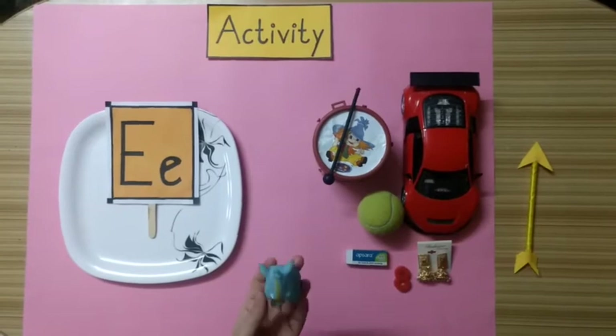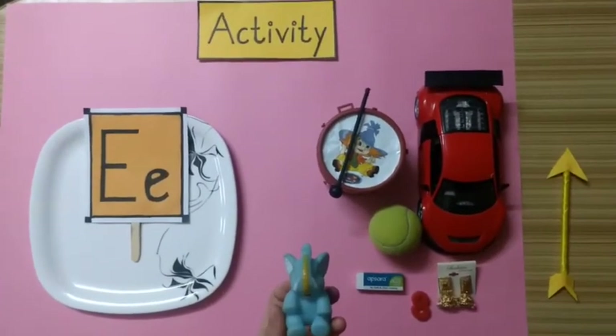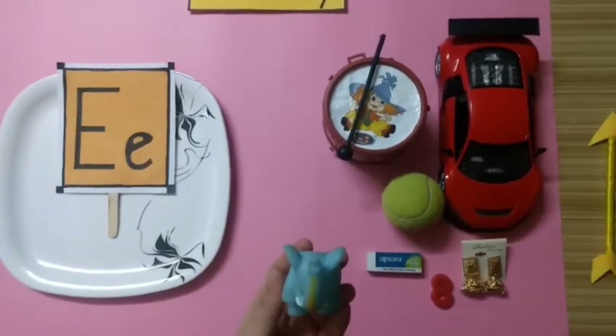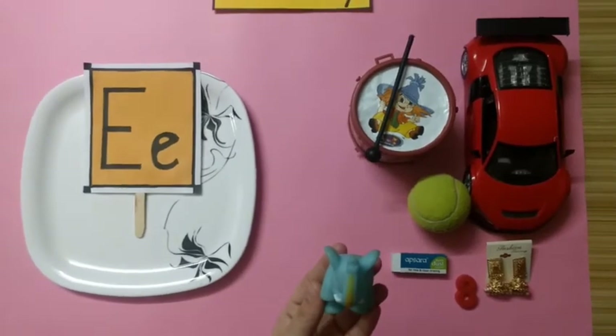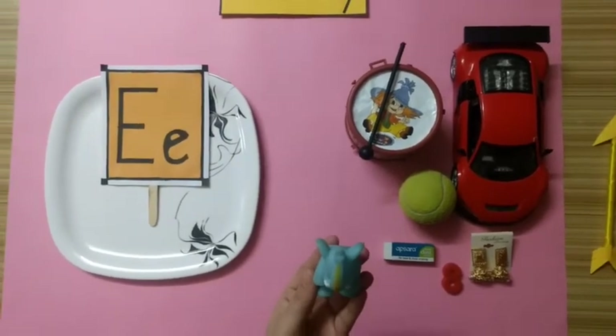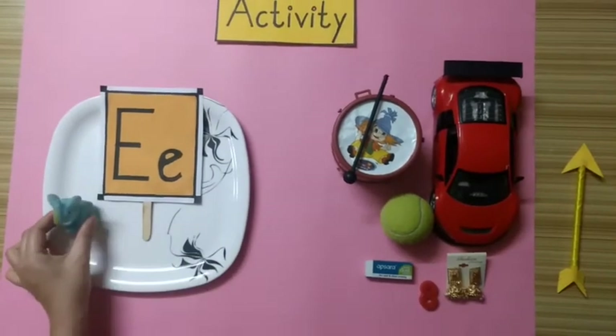Kids, tell me what is this? Yes. This is an elephant. Does an elephant start with alphabet E? Yes. An elephant starts with alphabet E. So we will keep this elephant here on this plate.